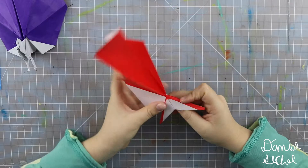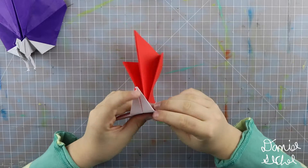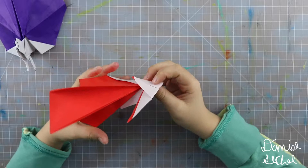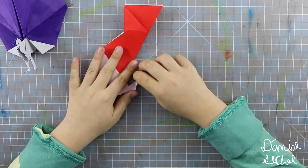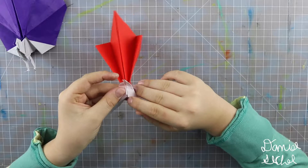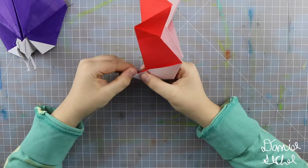Now you want to reverse fold this point so it goes up. You could pre-crease it so that it goes right along there and looks like that. Then fold it in half. Reach and pull that and push it upward. Now you want to fold that again but down — pre-crease, fold that point to that point, fold it all in half, take that point, and push it outward.